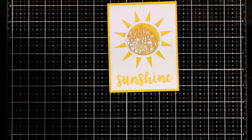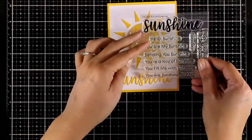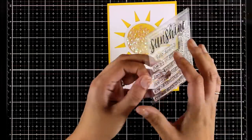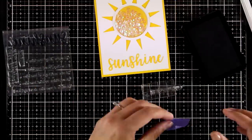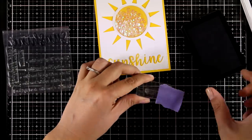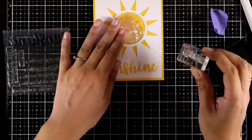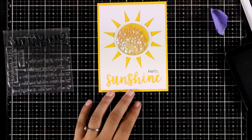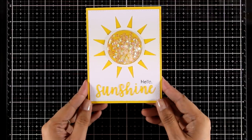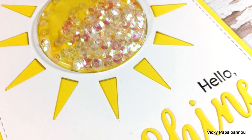To complete my sentiment I want to stamp 'hello' so the whole sentiment reads 'hello sunshine.' I'm using the Full of Sunshine stamp set and masking off the rest of the sentiment so I can use only one word. I'm stamping this with black so it stands out against all that yellow and white. My card is finished — I love it because it's such a bright and happy card, and it was so easy to make.